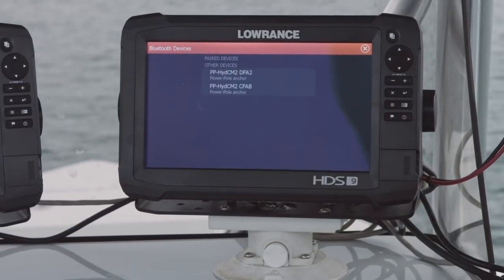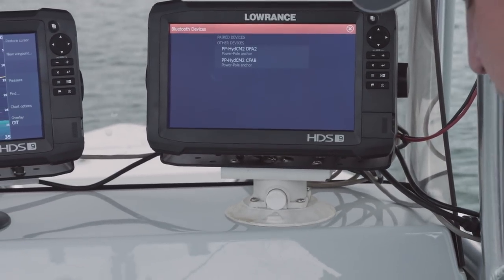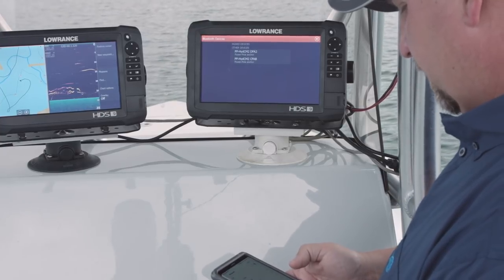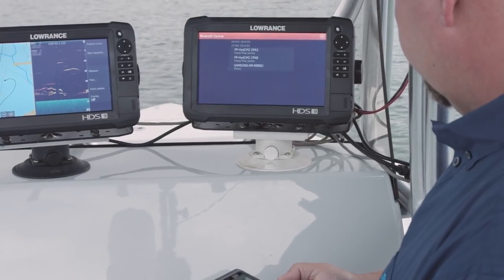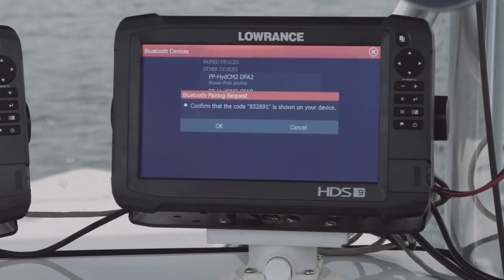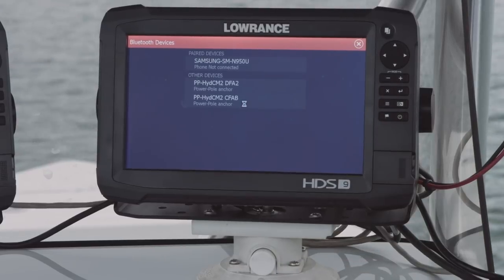Now the next thing we have to do is tell it to look for devices. As you can see, it's found my Power Poles on this boat. And then on my phone, I'm going to make sure that my phone is also discoverable. So I'm going to go to my phone settings, turn on my Bluetooth, and tell it that it's on. So now my phone has found the Power Poles. As you can see, it's found my phone. I'm going to go ahead and touch that and it's going to ask me if I want to pair with my phone. I'm going to tell it yes. So my phone, as you can see, gives me the pairing request. I'm going to say OK on my phone and OK on my HDS.